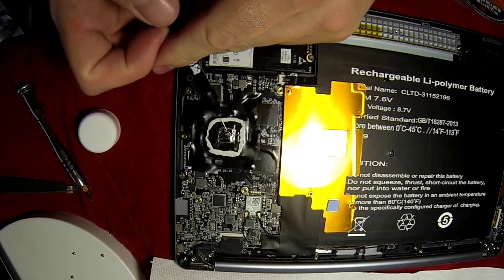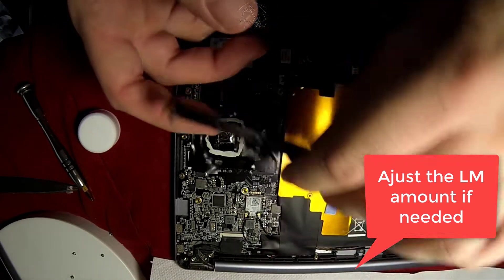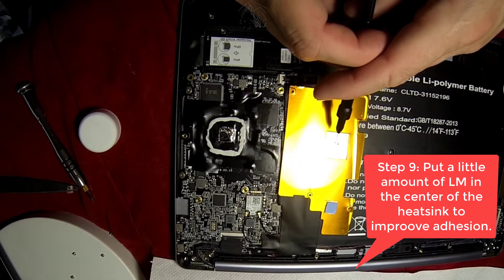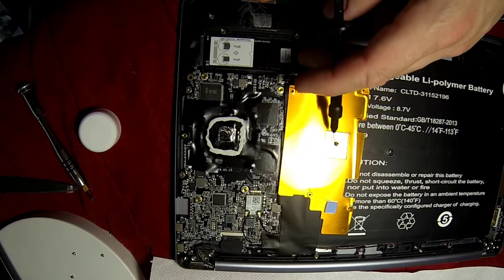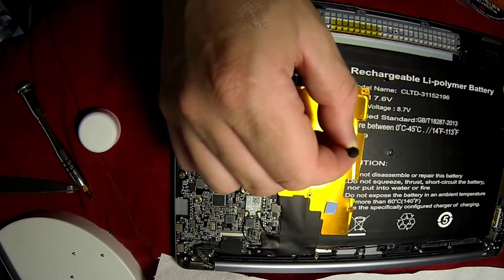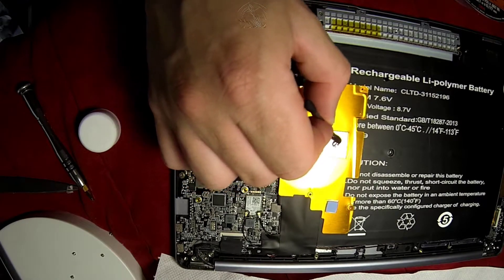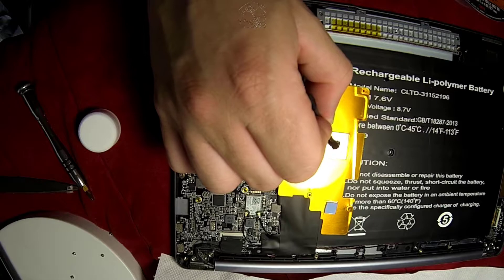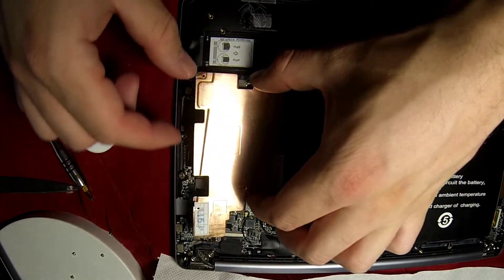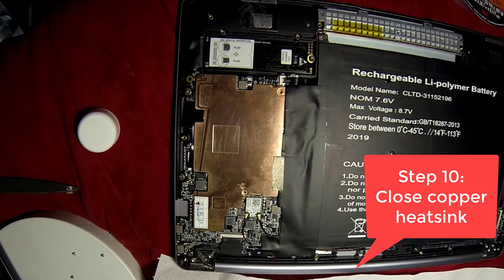Finally, you can adjust again the thickness of the liquid metal on the CPU — if it's enough, don't touch it; if you need a little more, adjust it. Then put some liquid metal on the heatsink, on the copper heatsink, in the center of where the CPU should be. Stir it a little bit to make it stick on the heatsink, so it will facilitate heat transfer between the CPU and the heatsink. Don't forget that you can still pull the syringe to suck back any excess liquid metal.